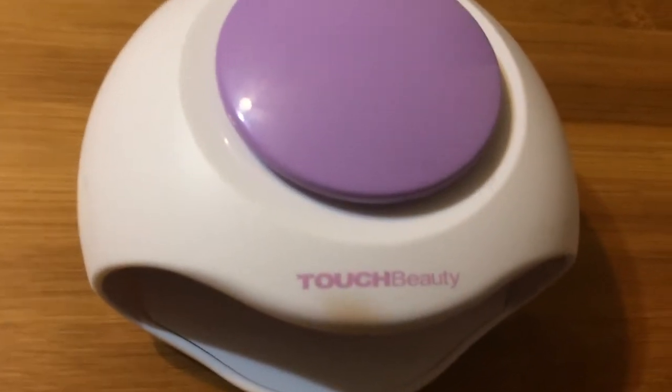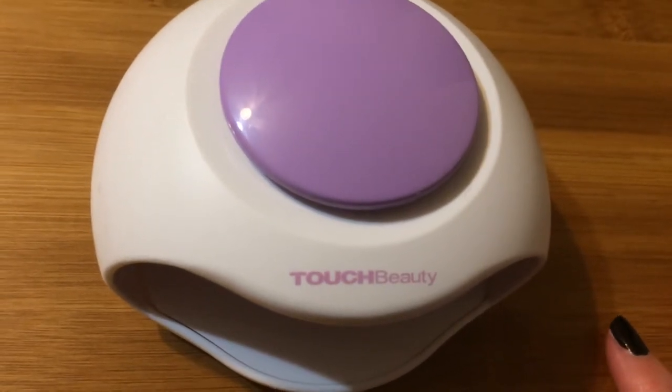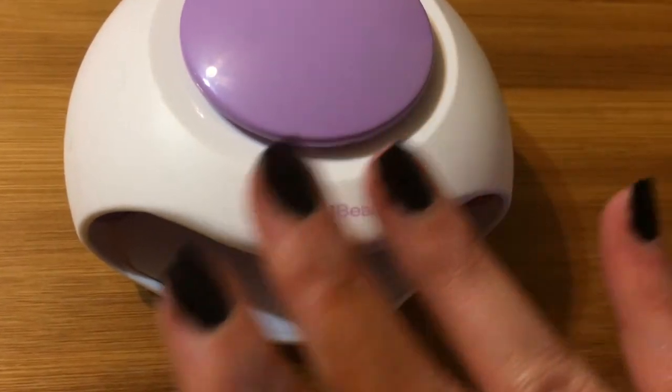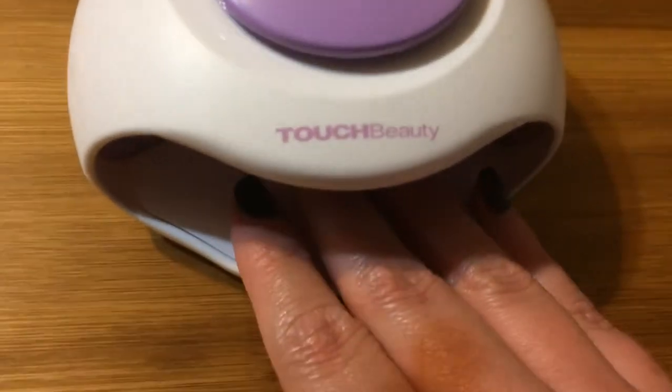This is the Touch Beauty nail dryer, which has UV lighting and air for quick drying. I've gone ahead and painted my fingernails to show you how it works.